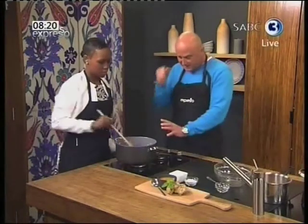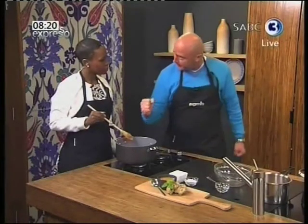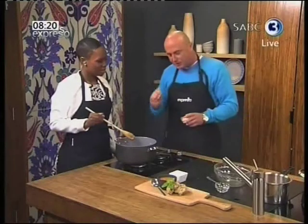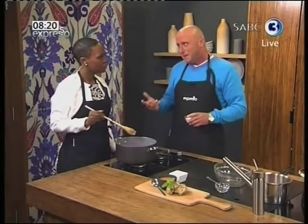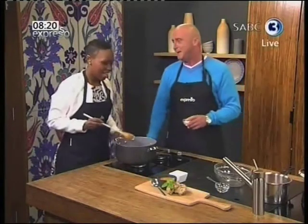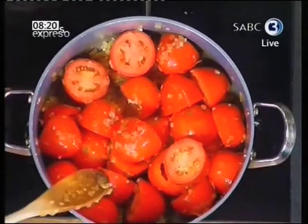Then all you do is get in there with a hand blender — no need to take it off the heat. Just mix it all up until it's blended. And then sugar — sugar to take away the acidity and give it much more sweetness. Could you put honey in? You could, nothing wrong with honey, but I like the sugar. This is my recipe here. But I'm trying to change it already, as I do in the kitchen.